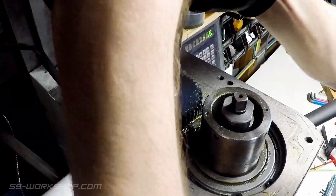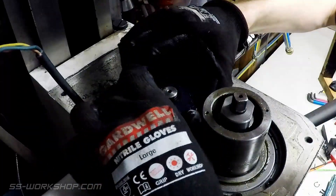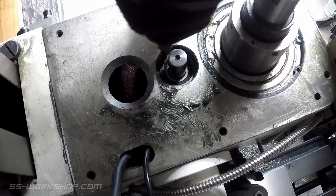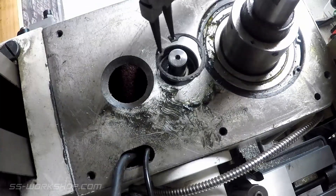We now reach the sacrificial gear. If this gear is stripped, then this may be as far as you need to go. As this one's in good condition, continue on and remove the circlip and lift the gear off. Underneath, an internal circlip securing the bearing needs removing.